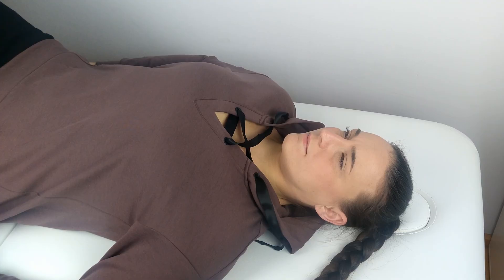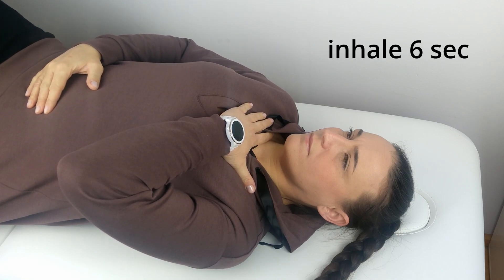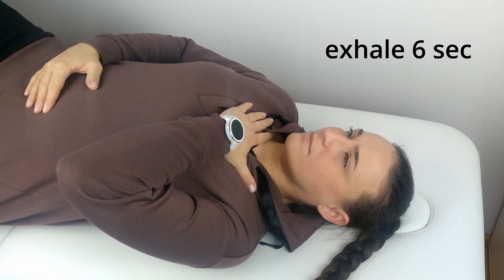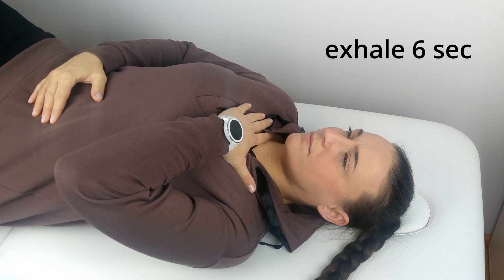How do you do deep breathing exercises correctly? Lie on your back, place one hand on your stomach and the other on your chest. During the exercise, try to minimize chest movements in favor of diaphragm movement. Take a slow breath through your nose for about six seconds — at this time, your hand on your stomach should go up slightly, while your hand on your chest should remain still. Then exhale through your nose for another six seconds; the hand on the stomach should go down, and the hand on the chest remains still.